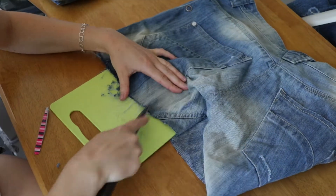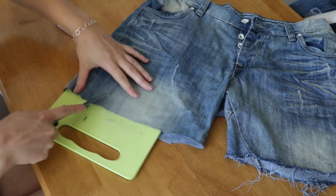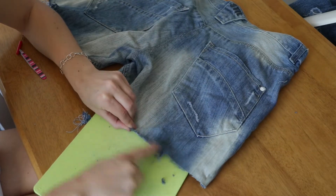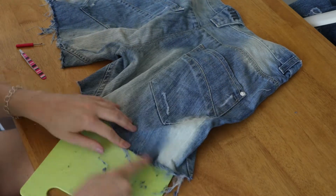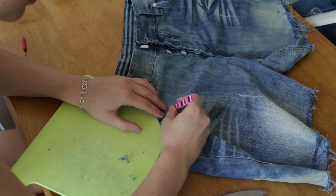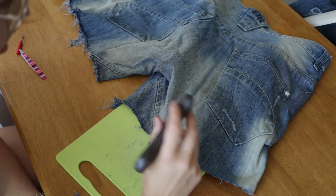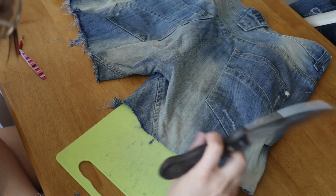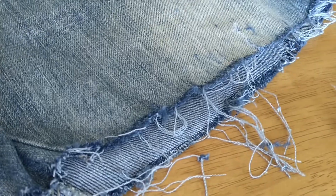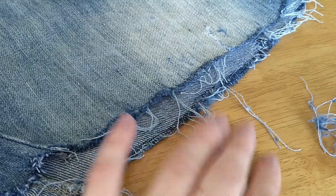The amount of distressing you add is up to you — you could take it much further and really trash them up. Bear in mind that when you throw these in the washing machine they will continue to fray, so if you make them extremely frayed they might unravel a lot. The distressing doesn't have to be only on the bottom hem — you could distress a pocket or add distressing on the sides, just be mindful of where your butt and underwear will be. Once done, you can leave the hanging strings or trim some off with scissors.